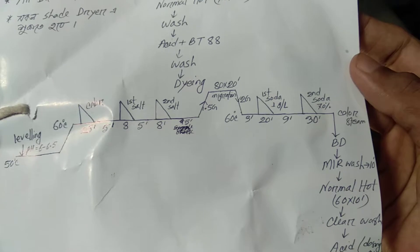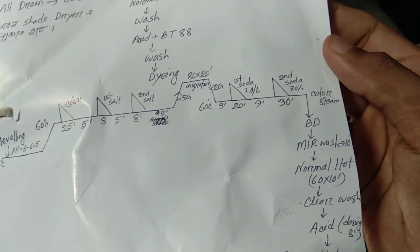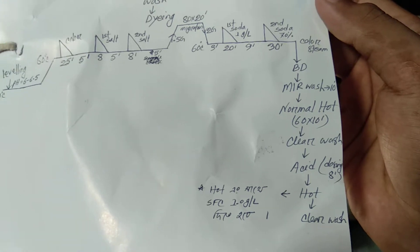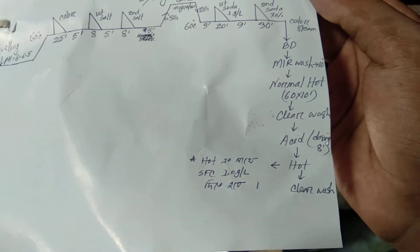We have to do the color system, then videos after treatment. After treatment: normal wash, hot wash, clear wash, acid dosing, hot wash, soaping hot, chemical hot, clear wash, hot.